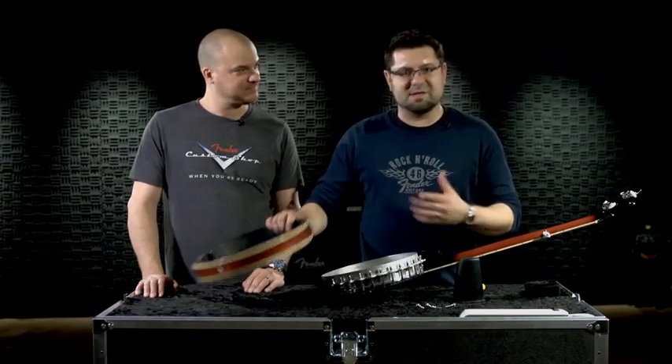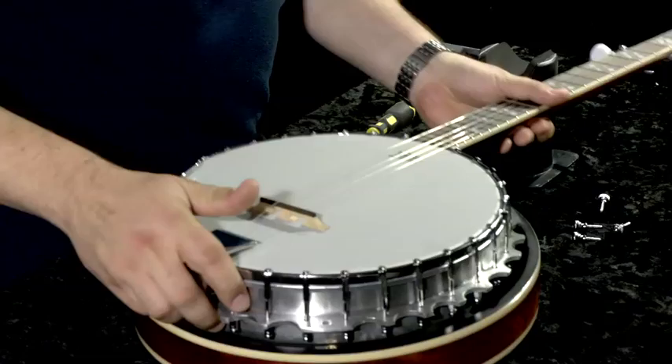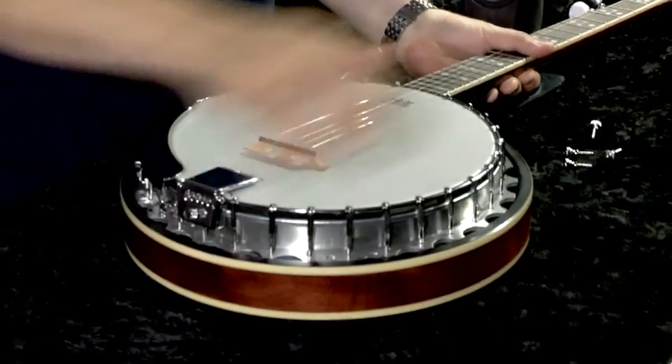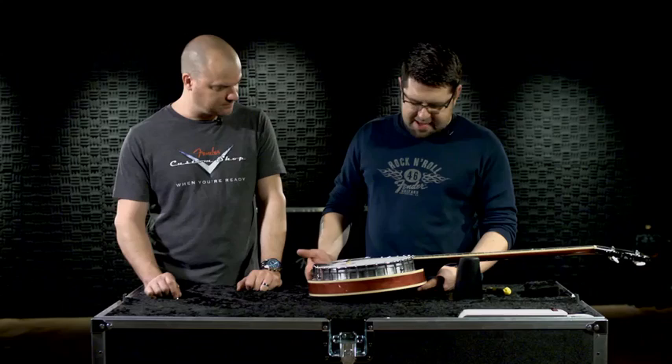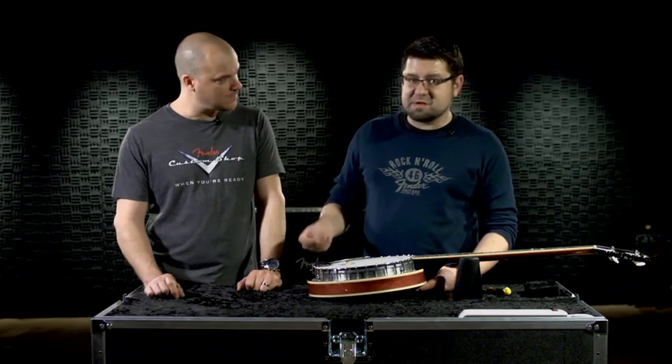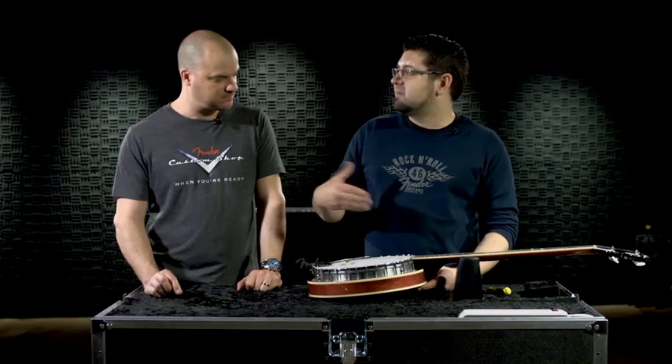To properly ascertain what changes you may have made during the tension adjustment, you're going to need to replace the resonator to the banjo assembly. We do that the same way that we remove it, only in reverse. Now I've got the resonator back on — I can strum a few notes and compare it to how it sounded before I tightened the head, and make further adjustments at that point if needed.